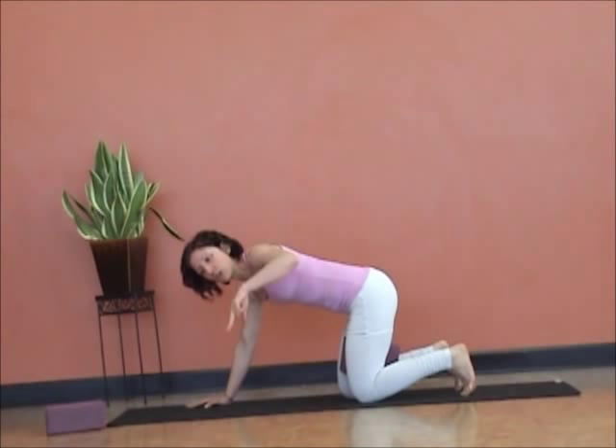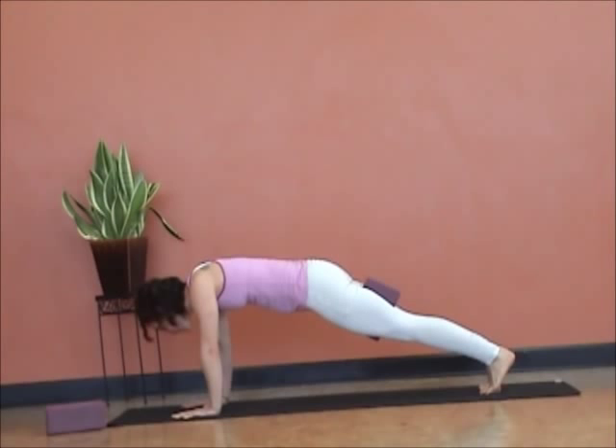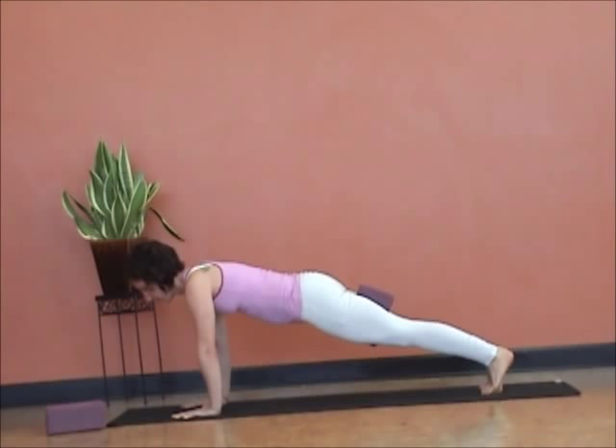Let's come into plank. Shoulders slide back, neck is long — no saggy head, which actually brings more pressure on the wrist. Let's take five breaths. Inhale. And exhale. Inhale. You're feeling the belly deflate, but try to breathe more into the upper back. Two more breaths. Last breath. Knees come down. Sit back, take a breath. And roll yourself up. Awesome.